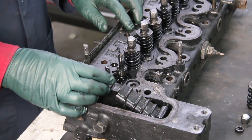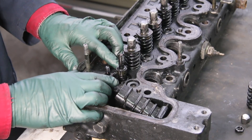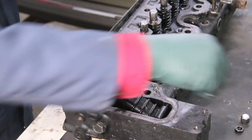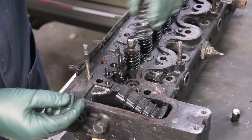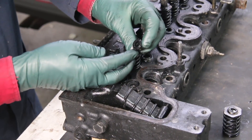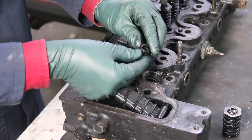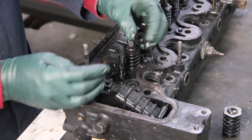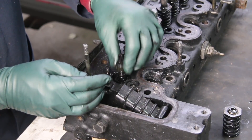Alert number five concerns excessive oil consumption due to leaking valve guide seals. This is what the valve guide seal looks like — you remove the locking nut and the adjusting nut, then the spring, and here is the valve guide seal. Look at this one — it's hard as cement. These things really harden up with age. It's amazing they last as long as they do. But when they harden up, they start to lose their sealing ability, and this one is a little bit loose on the valve stem.